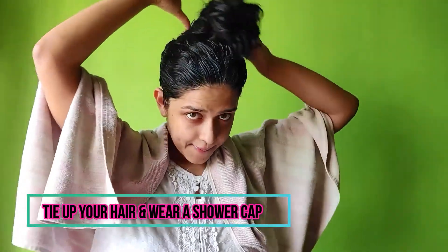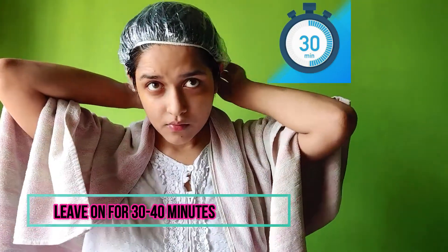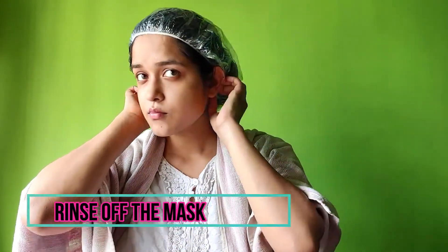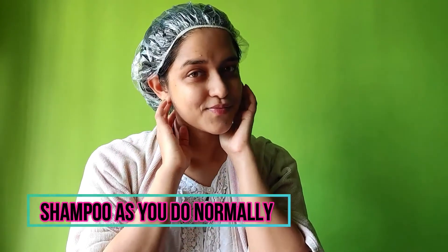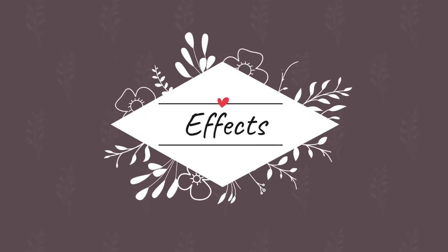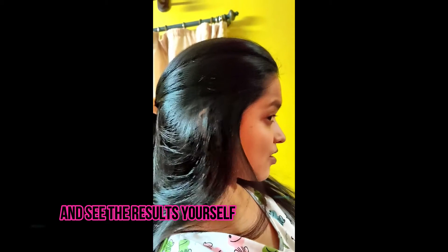Keep it on for about 30 to 45 minutes. This will help in soaking up the entire egg and curd mixture. Then after leaving it on, you can simply wash it off with water and then shampoo as you regularly do. You will be amazed by the result after the first usage itself. You can use it every 15 days to get beautiful, soft, frizz-free hair.